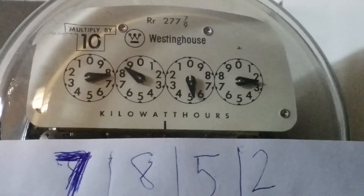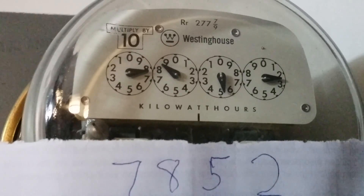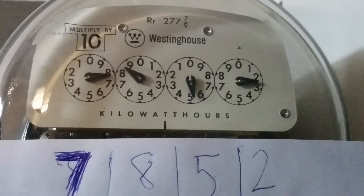I've shown you how to read it yourself so you can submit the reading to the utility company without having a meter reader come into your house. My final reading is 7852. If you find my video useful, please give me a thumbs up, and if you have comments, enter them below.